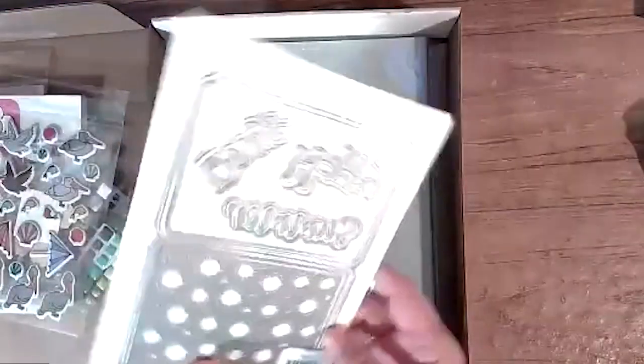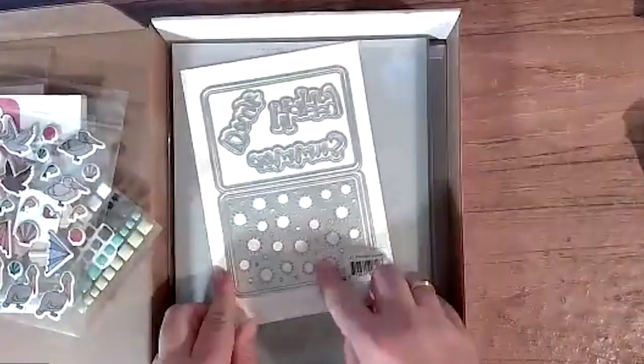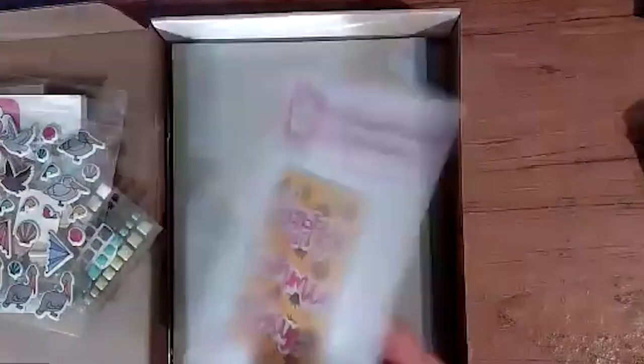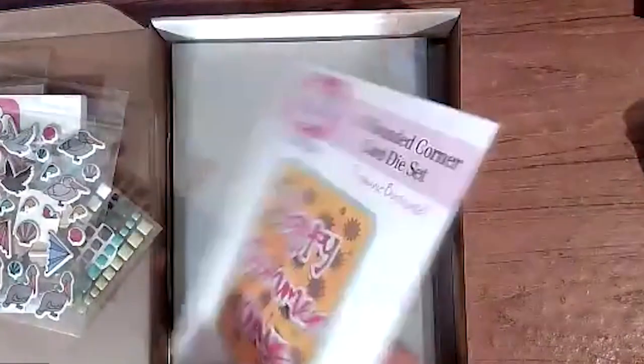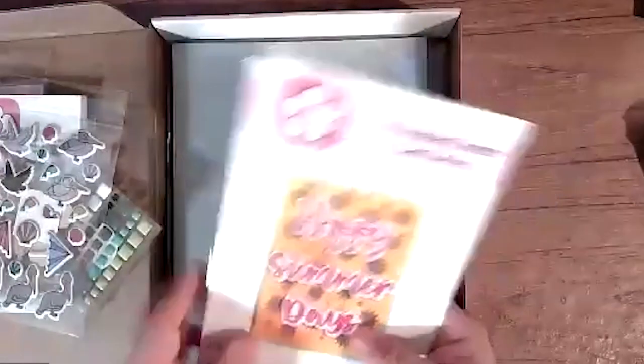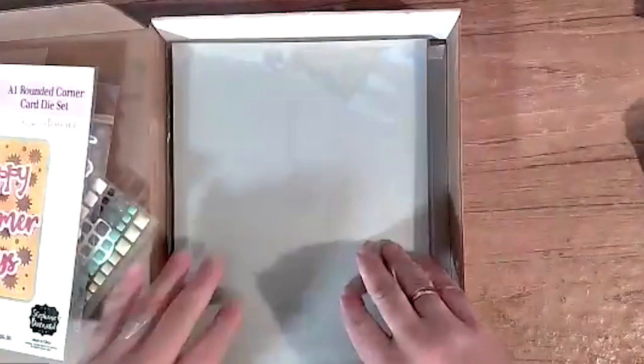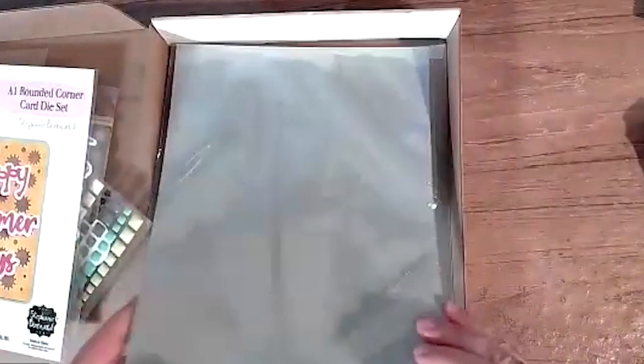All right, what do we got for dies? We got happy summer day dies — comes in two pieces. Got the words, got the holes, like bottle caps in the Fallout video games. So there we go — rounded corner edges. And then the usual stuff.